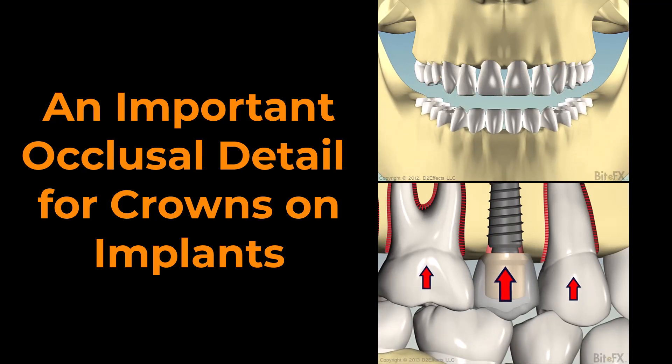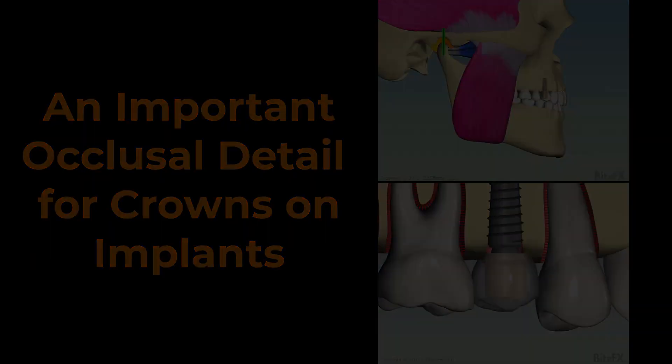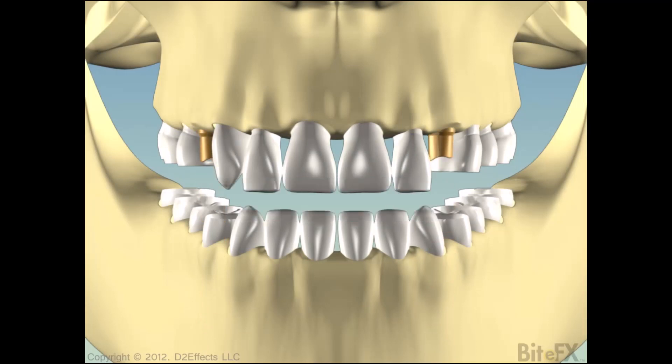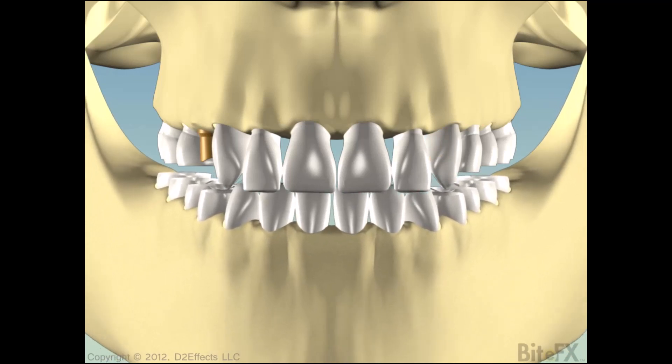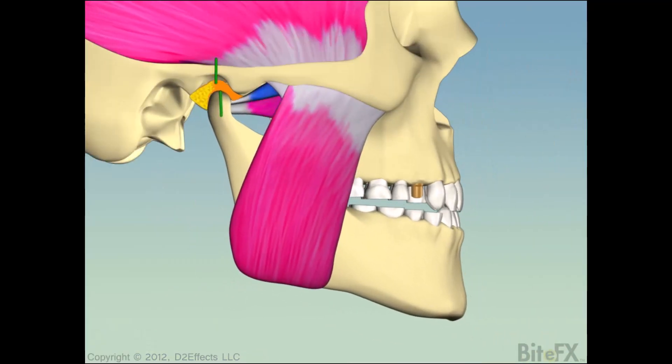This should be a well-known fact to all dentists, but it never hurts to have a reminder, right? Dental implants are an awesome tool which allow dentists to replace missing teeth with crowns. Placed well, they can last a lifetime and greatly improve the patient's aesthetic appearance and function without the awkwardness of a removable prosthetic.